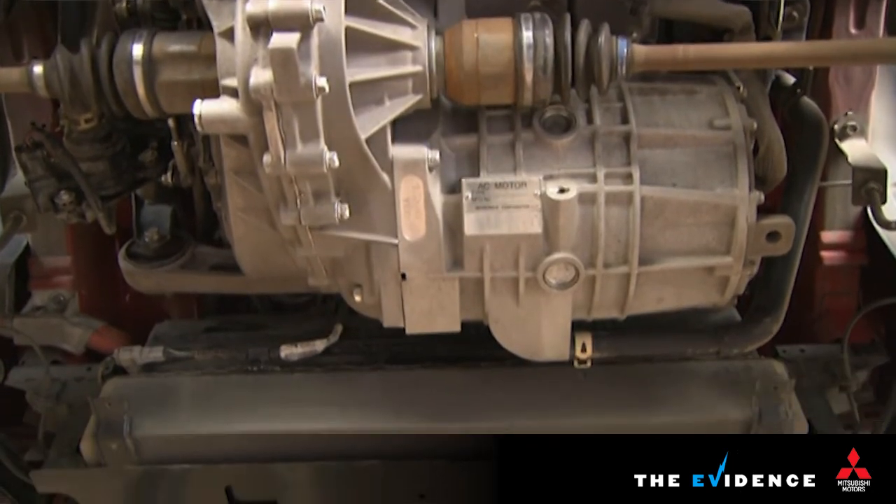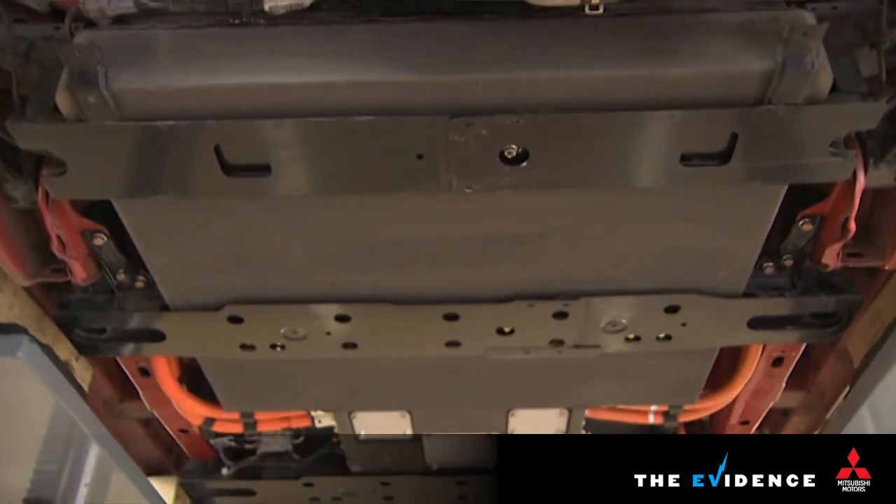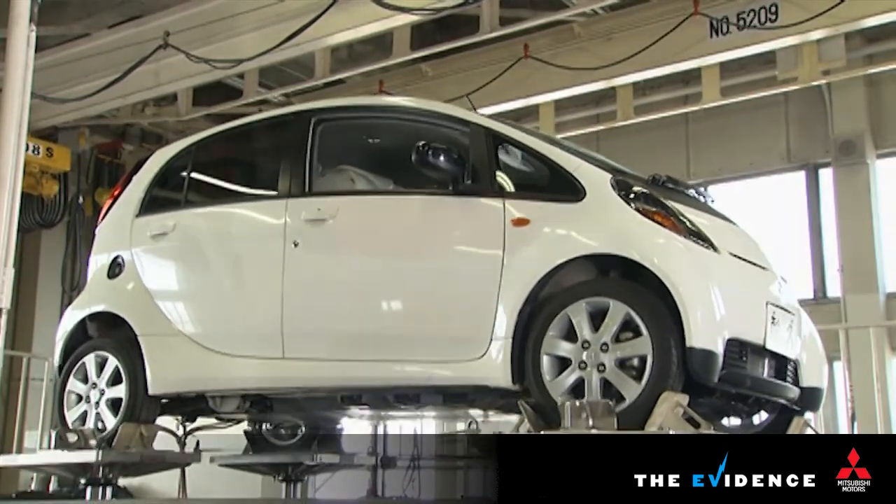The battery pack itself is made from watertight glass reinforced plastic with integrated steel plates. This means the battery pack is protected in a crash from any direction, including even bumps in the road.